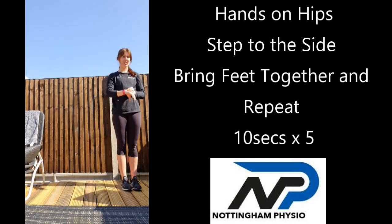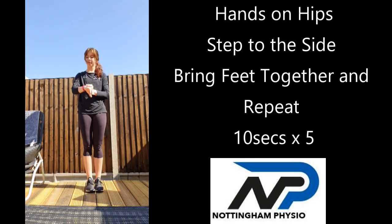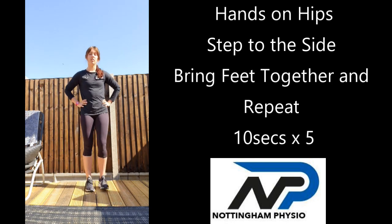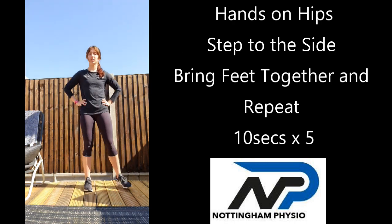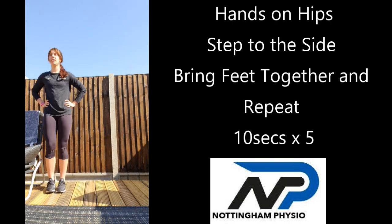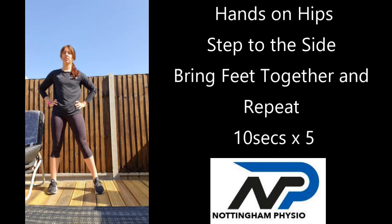Whenever we're ready — three, two, one. Try and keep feet close together when you close them and hold it there. If you're struggling with this, you can do slightly smaller steps or you can hold on to the wall or hold on to a chair. We're going to go again — and go. Make sure you always bring the feet back together, just take smaller steps if you're struggling with really big steps. Two down, three to go.